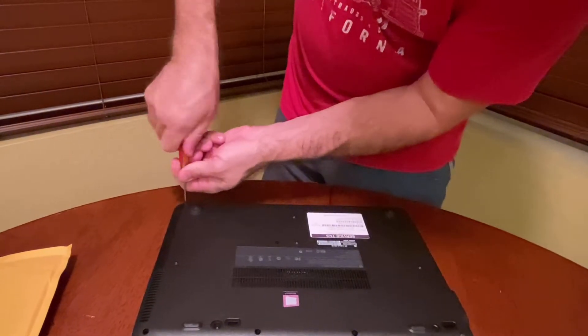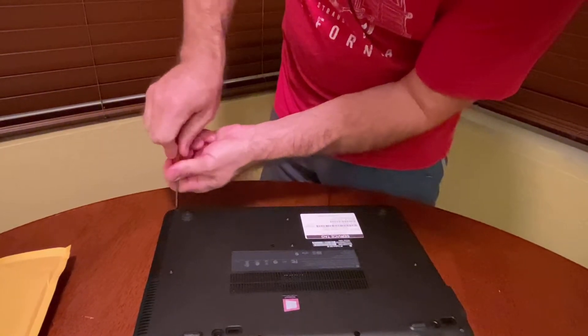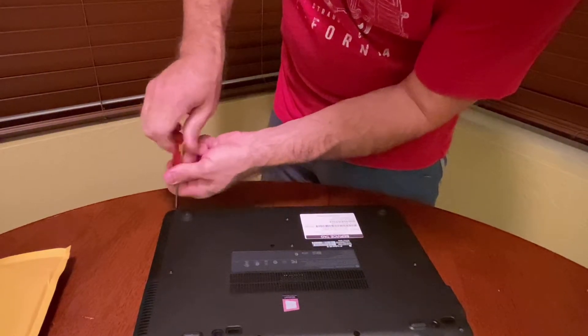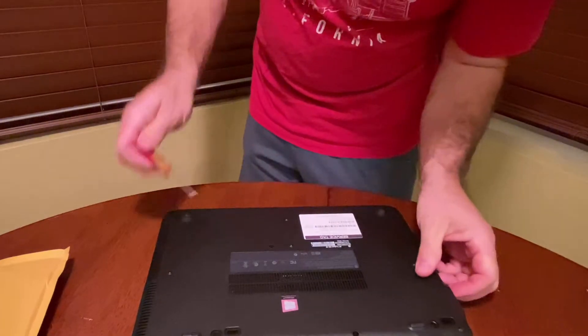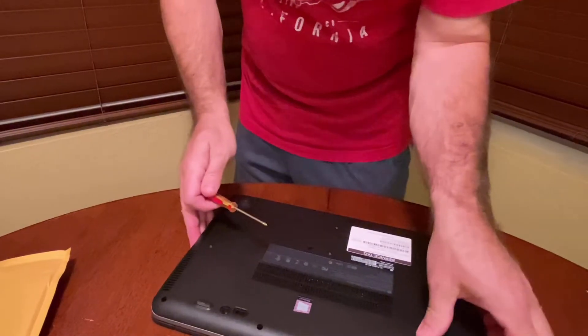You need to have the right tools — that goes for anything. You need the right tools to do the job; you don't want to mess up those screws.